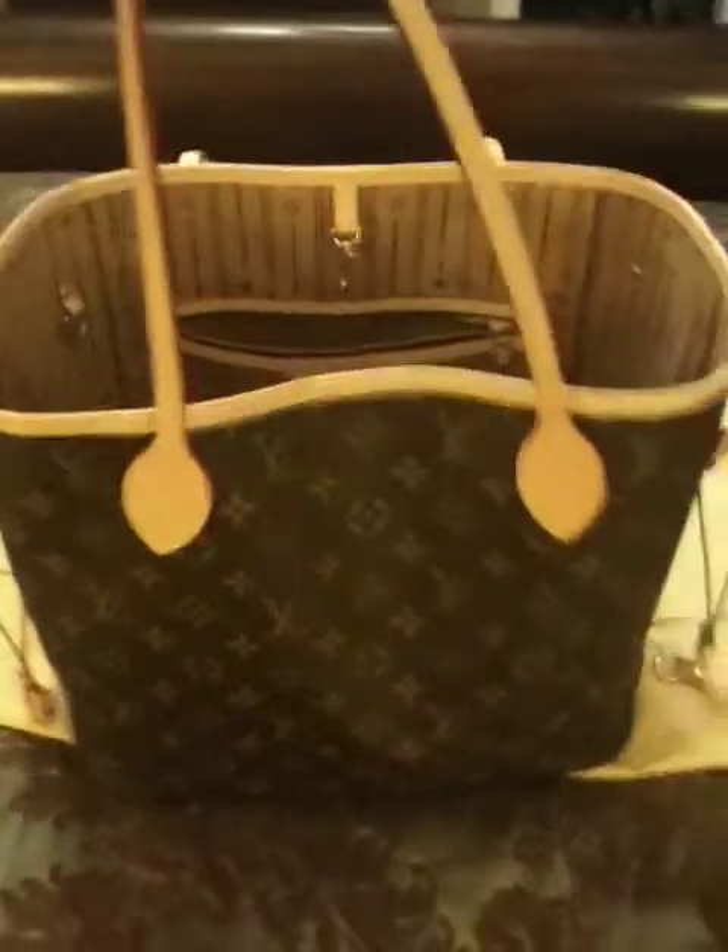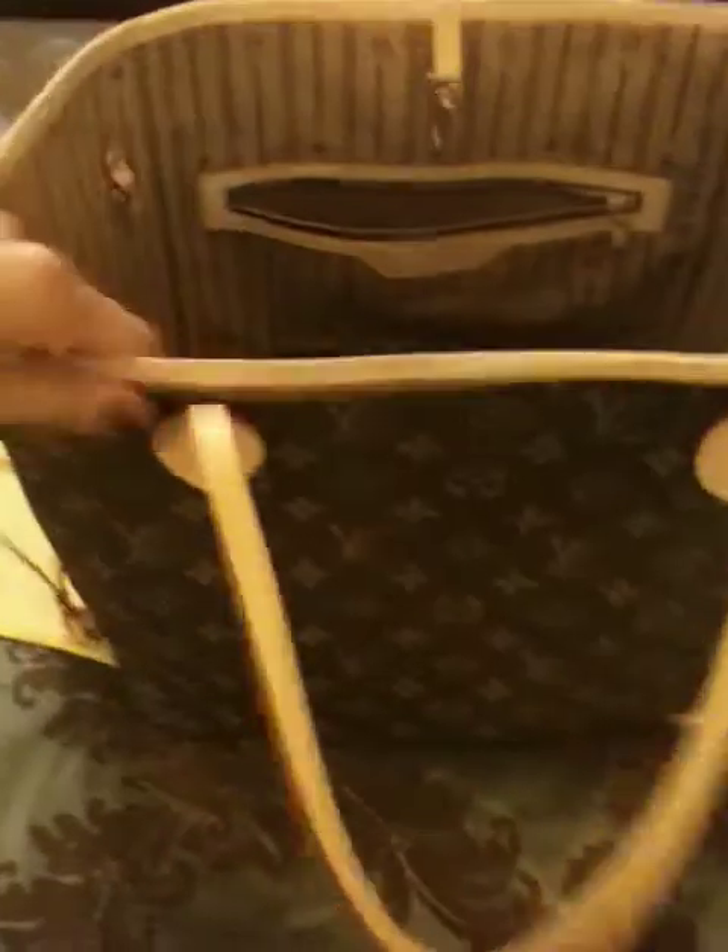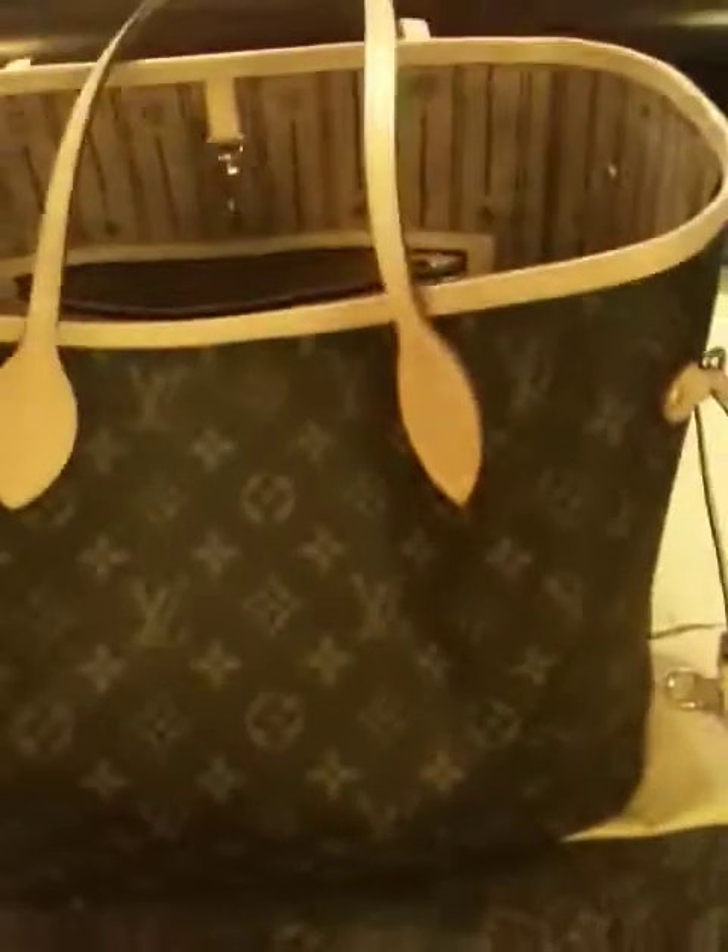Since I've been using it, it did start to patina a little. In some places it does look a little different — it's still that kind of nude color — but I love it when it gets that really nice patina color. So yeah, that's my Neverfull.